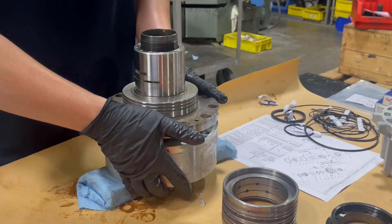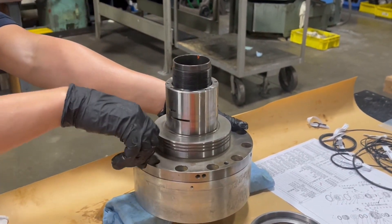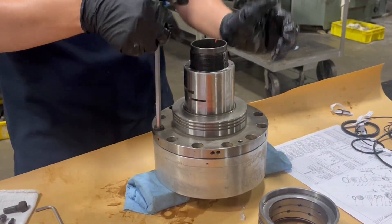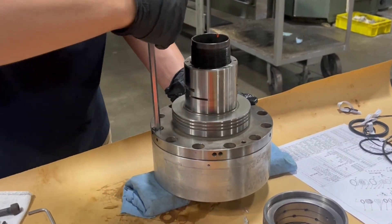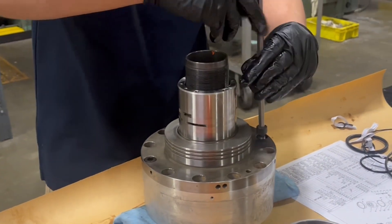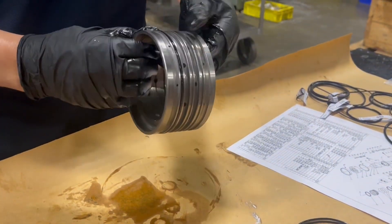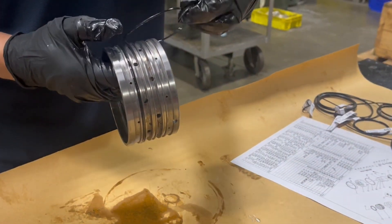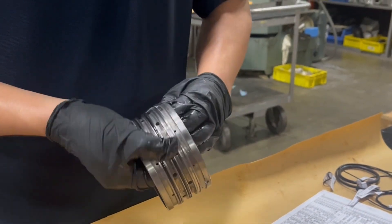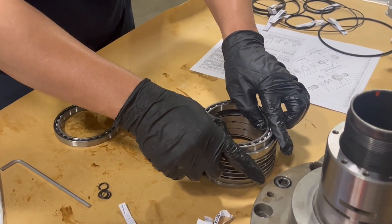Once the rotary valve is oriented properly, use two hands to press the rotary valve down as shown. Bolts are then hand tightened. O-rings can then be installed on the cylinder sleeve and bearings can be installed on the cylinder sleeve, using a mallet to press.